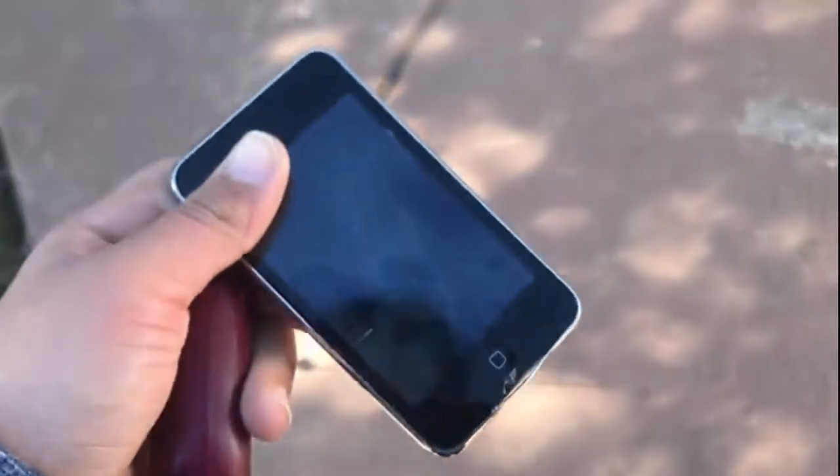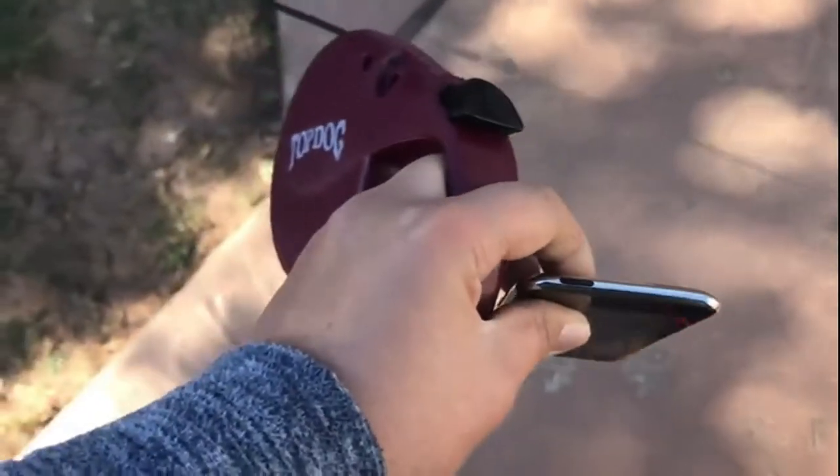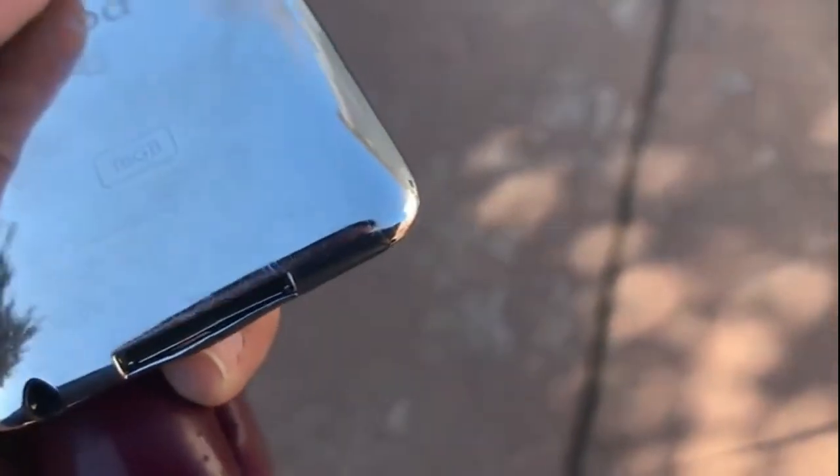Alright, side drop — three, two, one. My dog just got curious. The screen assembly is popping out — can get that back in there. There we go. No cracks, and as far as I can see, some small scratches.